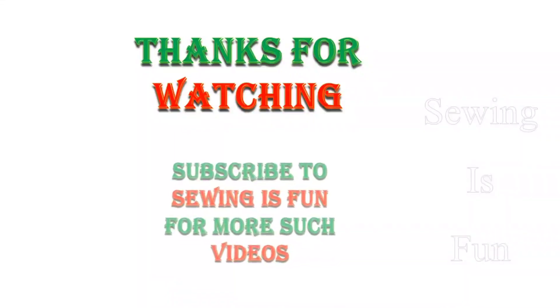Thank you so much for watching. If you haven't subscribed to my channel yet, please do subscribe. And also click the bell icon to get the latest designer wear updates.